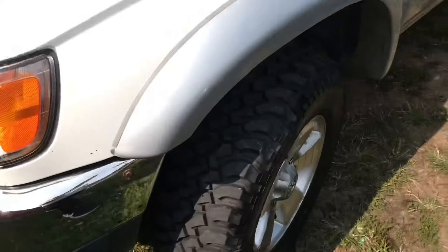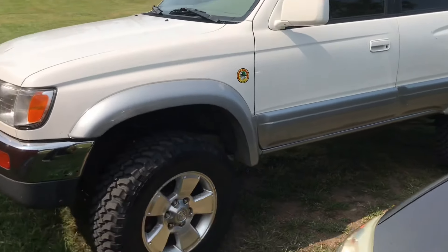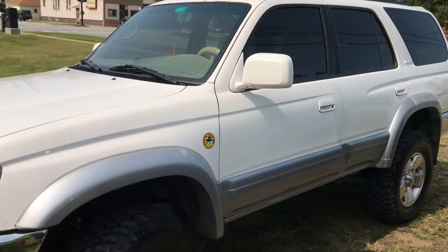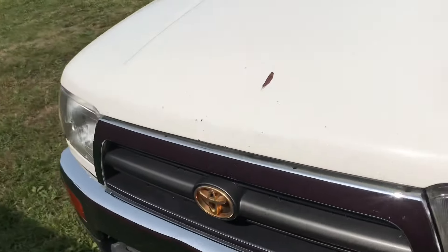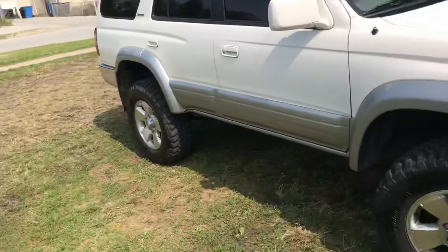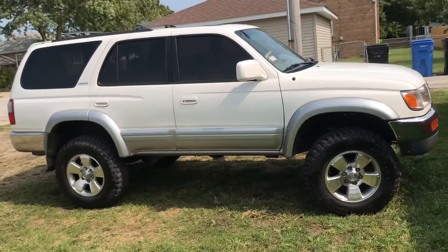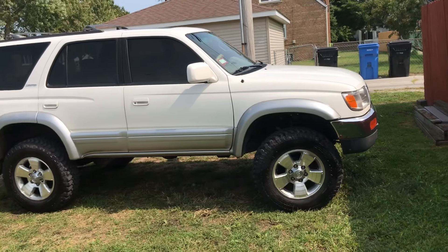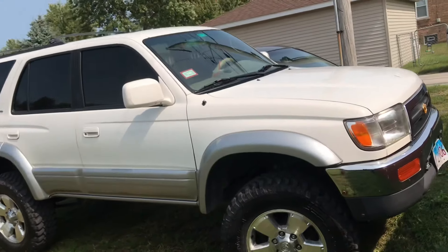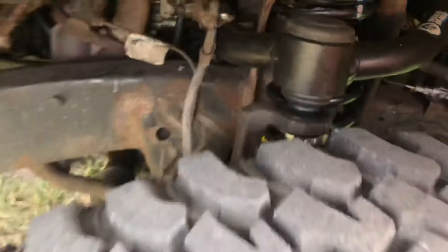Usually I do all the work myself, but the shop gave me a good deal. There it is — I took a before video with the Rough Country. It's on a little uneven ground, but you guys are going to see more videos of this. It looks pretty good. I just got it washed. I'm so excited.